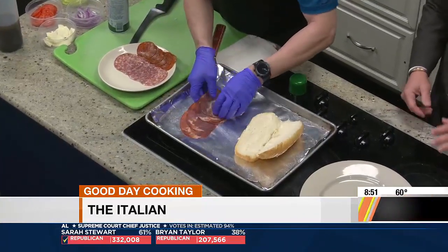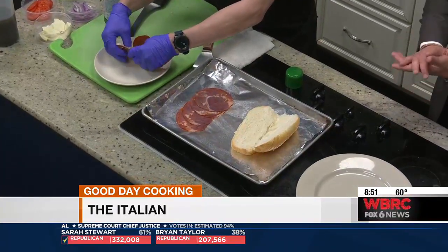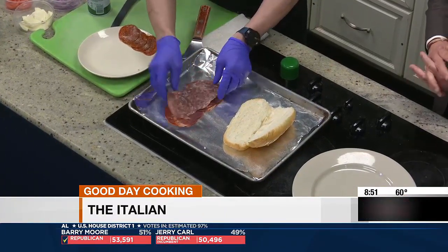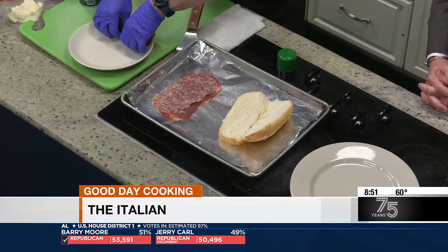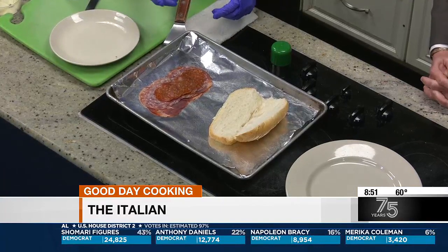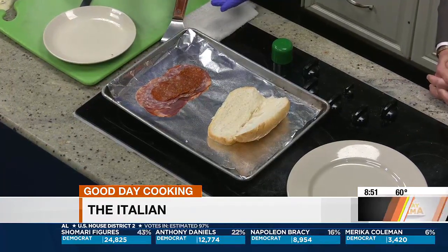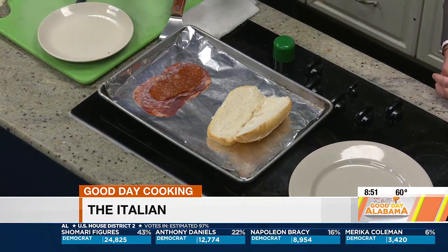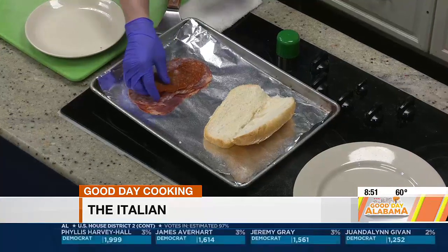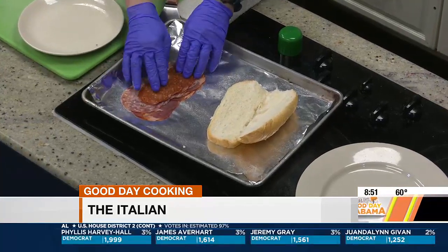Speaking of the place you're opening in Homewood, is that already open or are you about to open it? No, sir — we're looking at about two weeks. We are taking applications at the moment. You can go by the store between nine to four, Monday through Friday, and apply in person. If you're looking for a job, there you go.